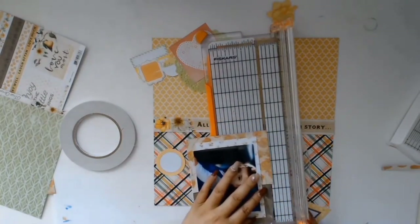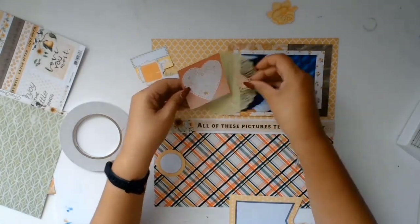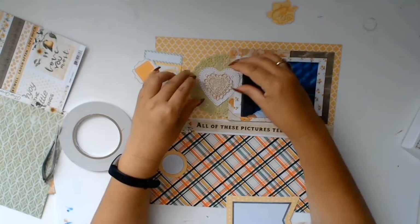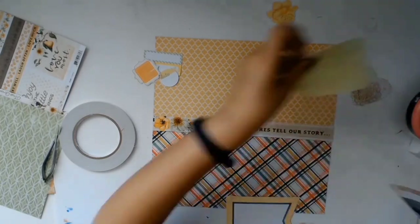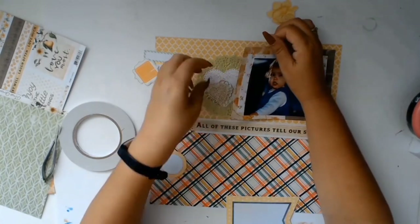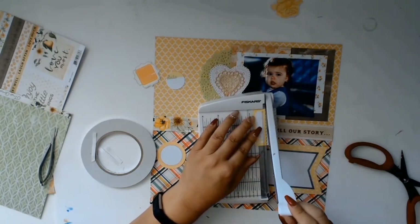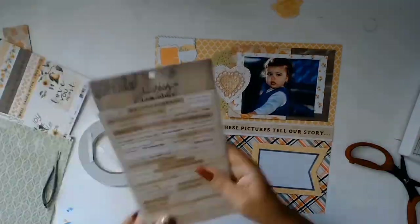The perfectionist in me couldn't stop — as much as I liked everything at different angles, I needed it all level. I ended up trimming everything to look pretty level and even. I don't know if it's the accountant in me that makes everything have to be levelled, but I just couldn't help it. There's no right or wrong in scrapbooking — it's just what you like. Let me know in the comments if you're a little bit anal like me, or if you just let it be whatever it's going to be!